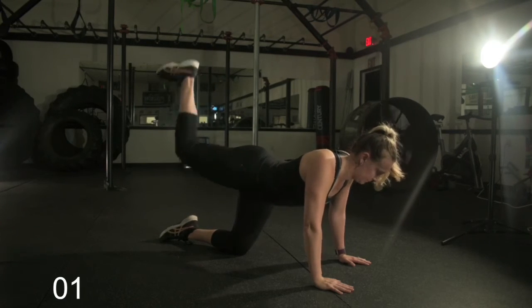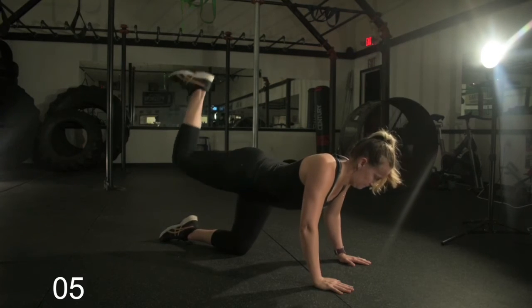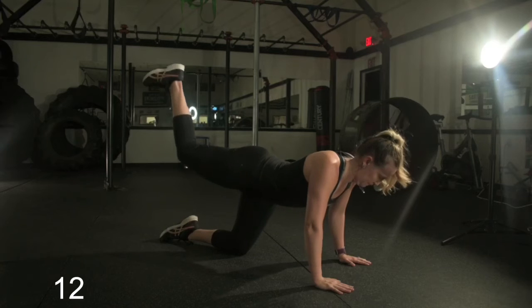Now we're going into the glute pulse — 15 seconds. Notice that heel going to the ceiling. You're going at a faster pace, so you want to breathe normal through this. Just breathe, stay relaxed, breathe through it.